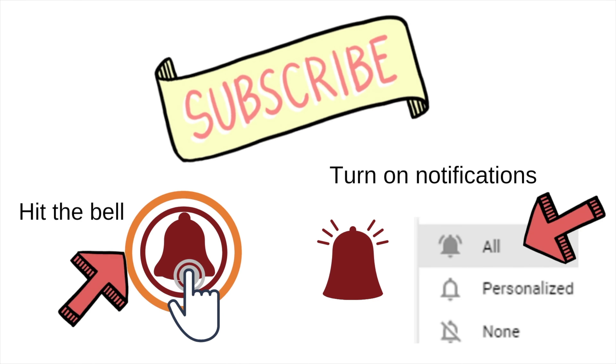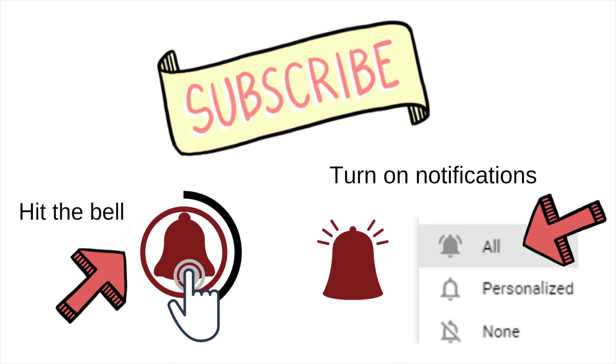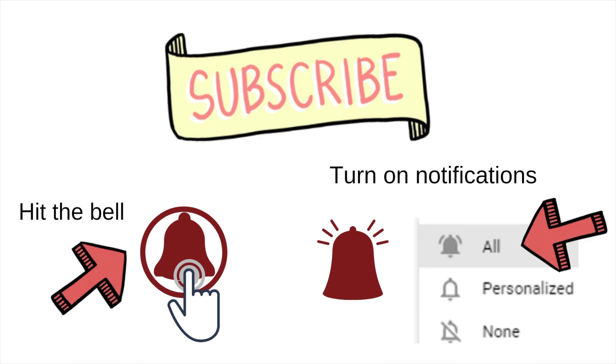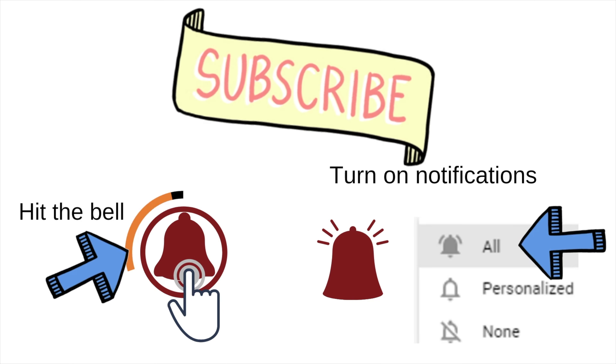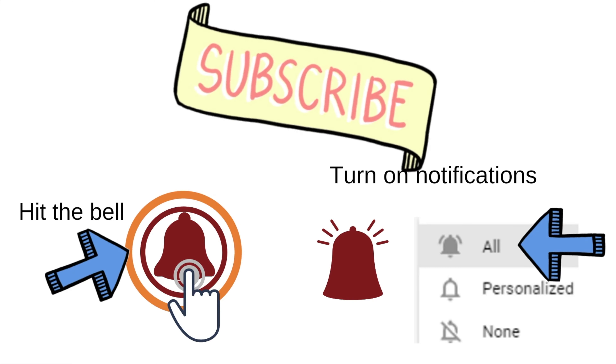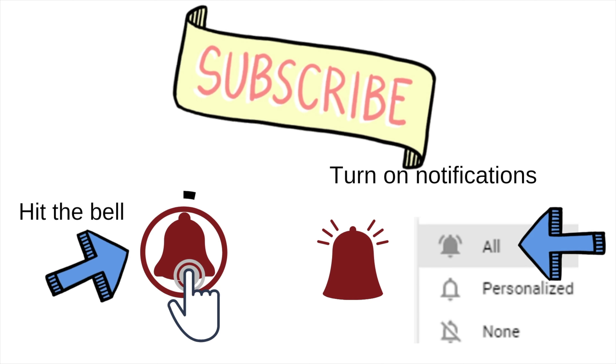If you've made it this far, I personally want to thank you. Please hit the bell to the right, hit all notifications, and you will be notified each time I upload a new video. Please give a thumbs up, a like, and most importantly please share on social media — it helps the algorithm push my videos.